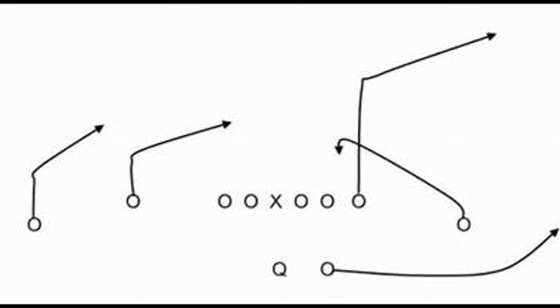But if it's zone — if it's like a two-high type zone — you've got your snag and your swing combo. And I'm telling you, you'll be amazed how many times that little snag comes open versus zone, damn near every time, even if you bunch it up. That little slant stop comes open damn near every time. It's easy pickings — you just have to have a quarterback who trusts it and throws it.